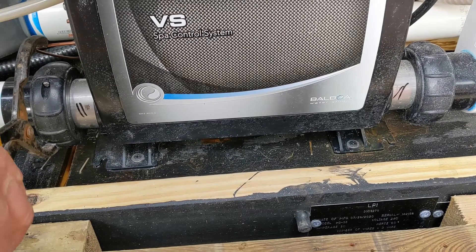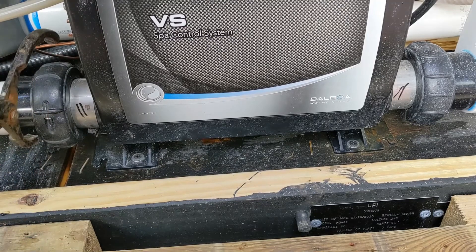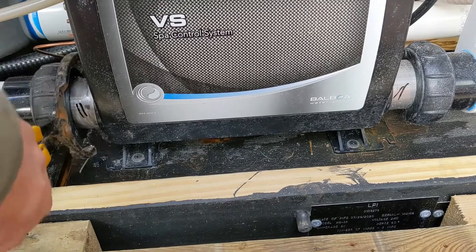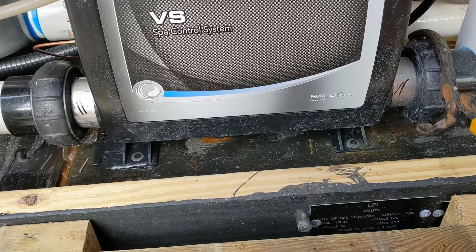What you want to do is loosen these off — don't loosen them all the way. Make sure the threads are still threaded just enough that whatever water is in there is just going to come out. Just a little bit of water in there.